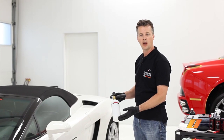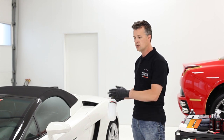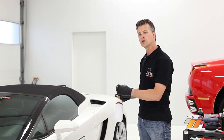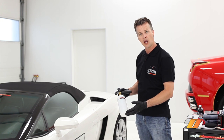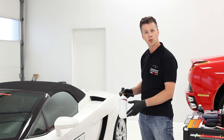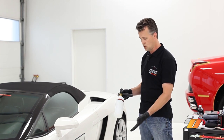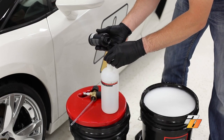We're also going to prepare the foam cannon. At Auto Obsessed it's a best practice to use a foam cannon to disperse the shampoo solution on the vehicle — this helps loosen the dirt and debris before our hand wash. To prepare the foam cannon, we simply fill it with water leaving enough room for the shampoo solution. In this example we're going to use the same shampoo solution — two capfuls — fill it with water, add the two capfuls of shampoo, and shake it up.